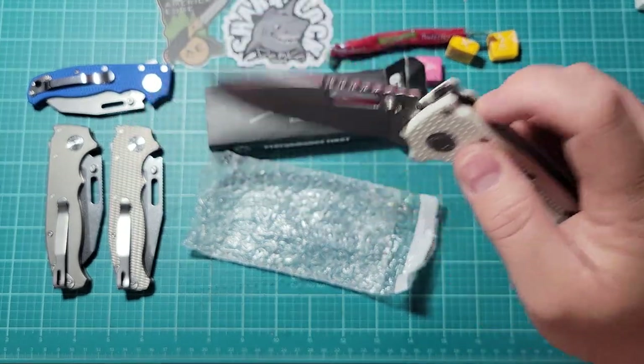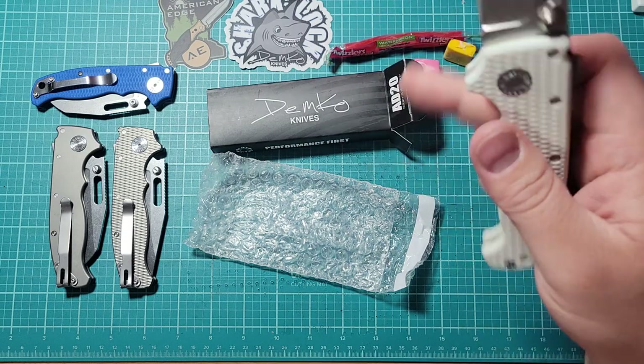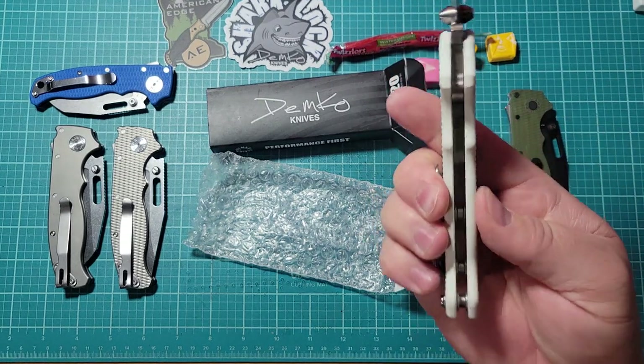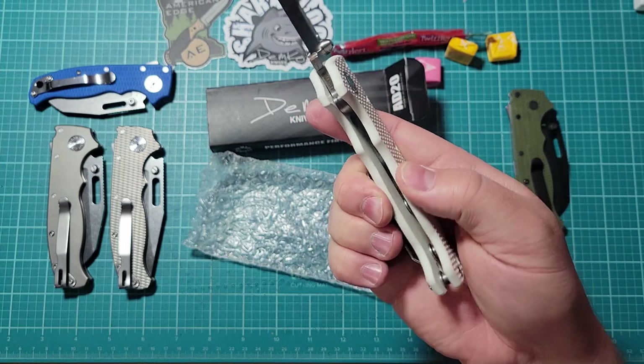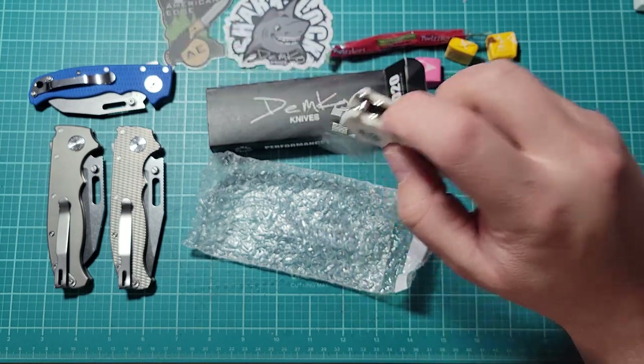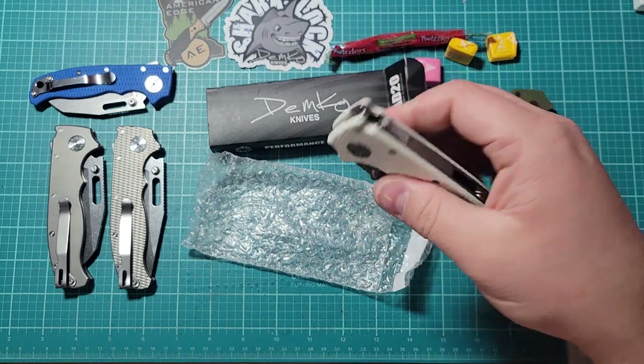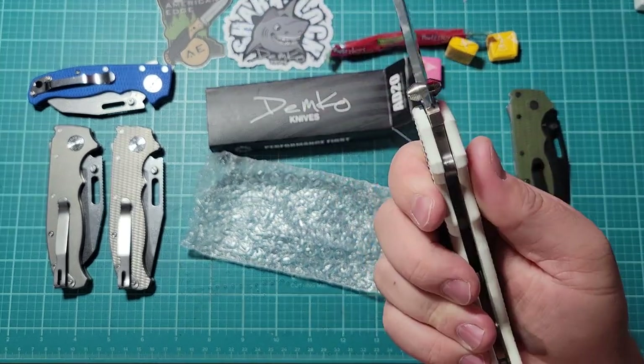I might try to put Skiff bearings in this too. The G10 feels nice — it's super hard, not flexible at all. Some knives in G10 you can kind of bend, but not this one. It's super thick G10, so this is super cool.